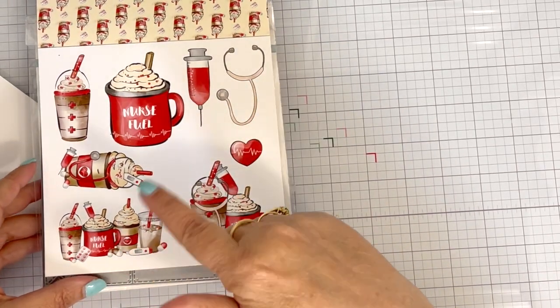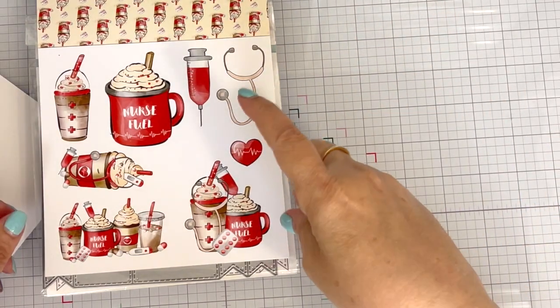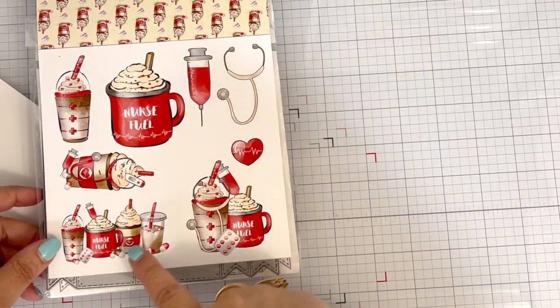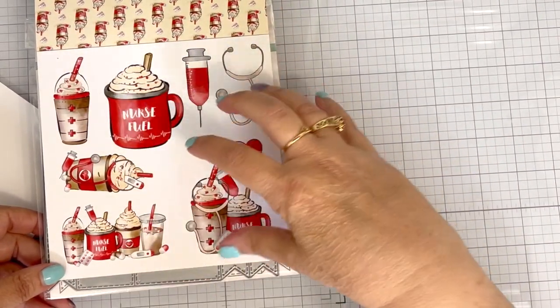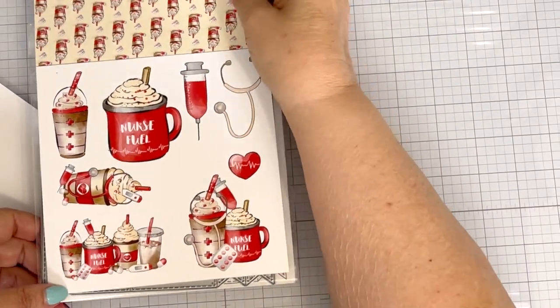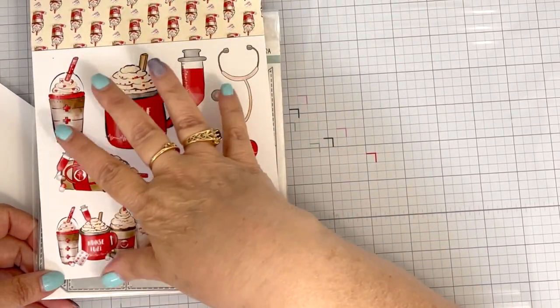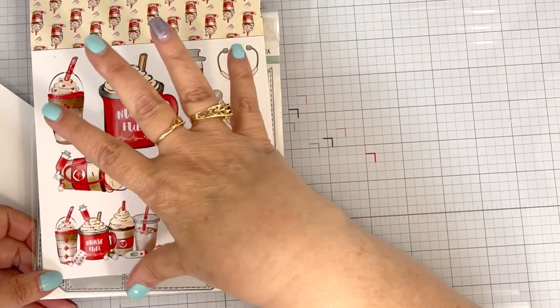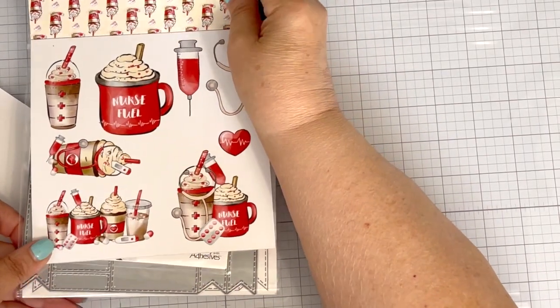I know Jamie restocked it, and I sure hope it didn't sell out again because I did not look. It will be linked in the description box down below. We have some cut-aparts in this paper pad, which we normally do in our monthly paper pad subscription — there's always one of the paper pads that has cut-aparts.